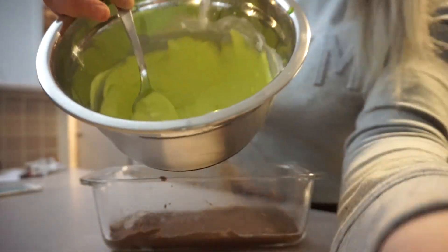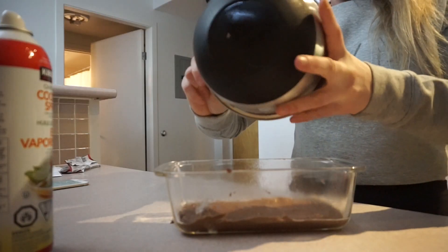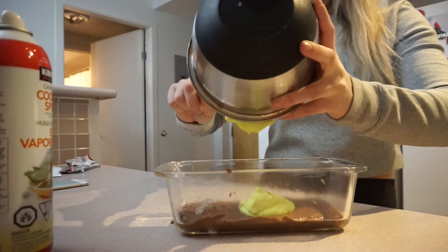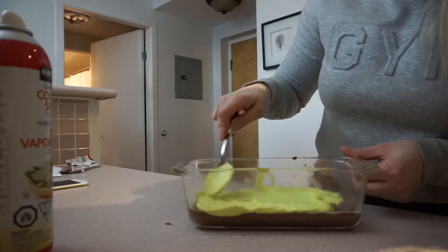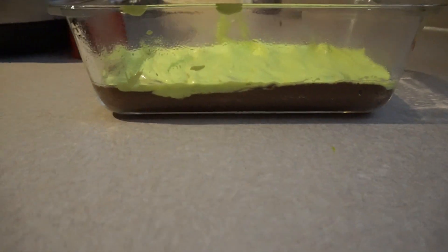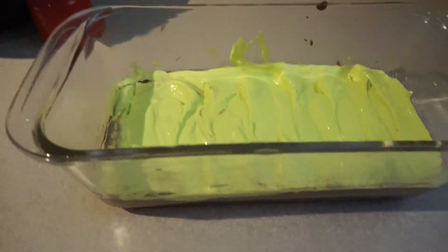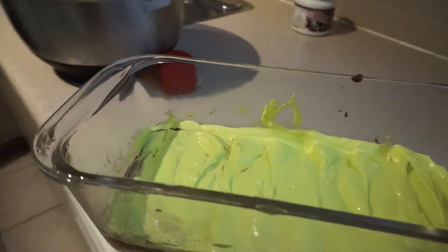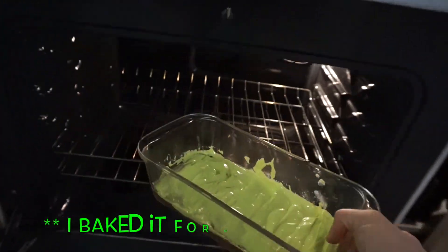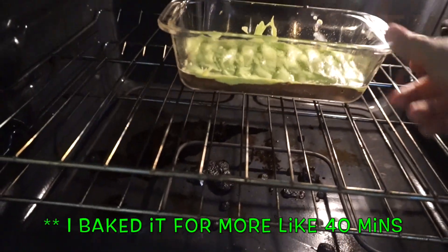Now for the green layer. Here we have our two layers, and the oven is still preheated to 350 Fahrenheit — we are going to bake this for about 20 minutes. It smells so good, I can't wait to try them!